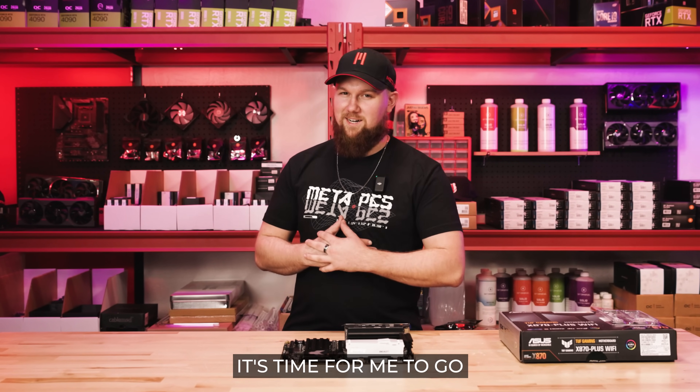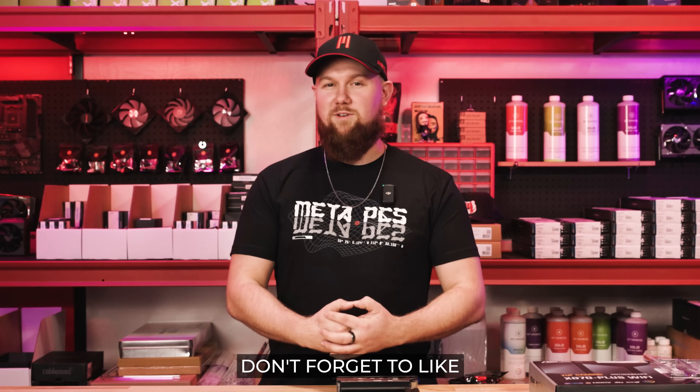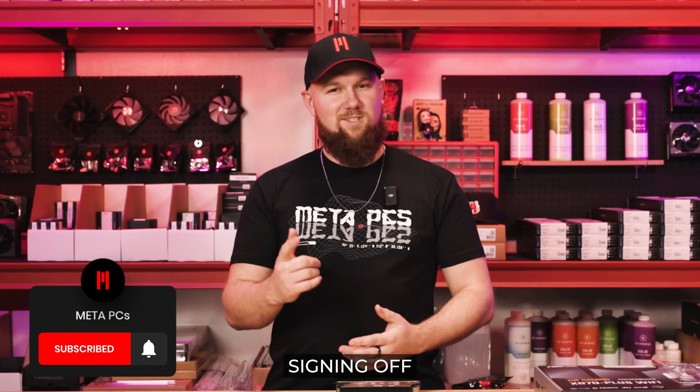Unfortunately it's time for me to go. If you liked the tutorial and want to see more like it, put in the comments what you want to see for next time. Don't forget to like and subscribe — this is Link with MetaPCs signing off.